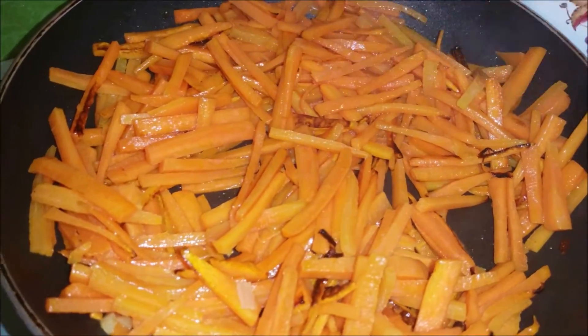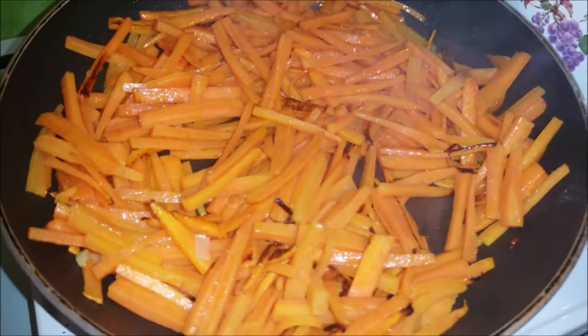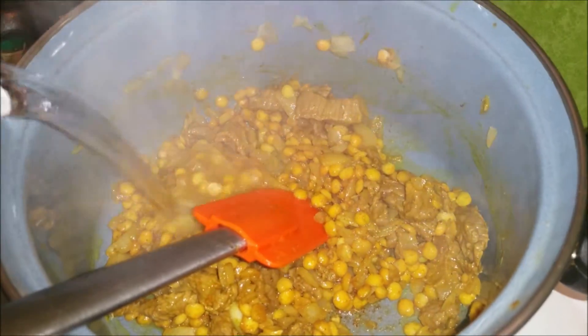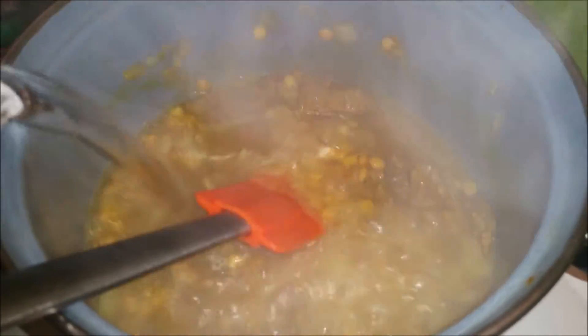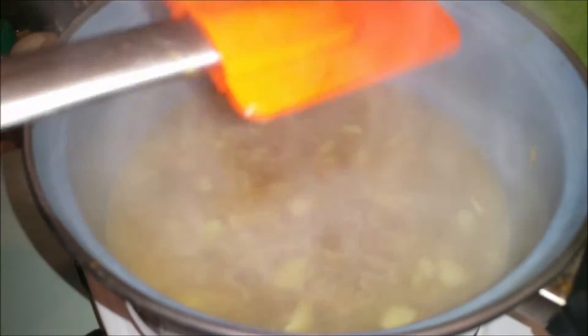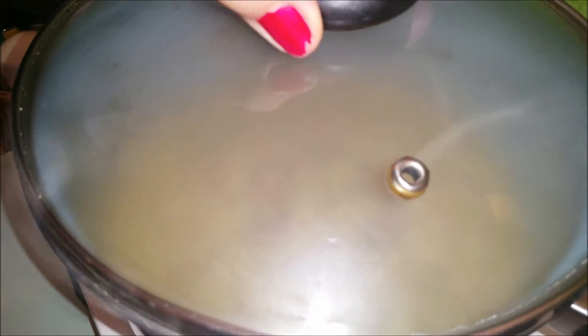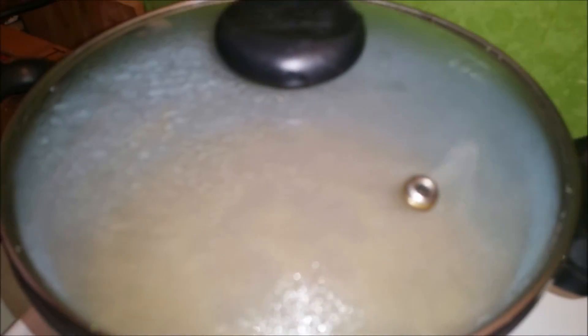Parallel kümmern wir uns um unsere Karotten. Das Ganze wieder nochmals bei drei Minuten warten und dann komme ich wieder. Nach ein paar Minuten geben wir ungefähr ein Glas warmes Wasser dazu. Ich mache dann den Deckel zu und lassen wir das Ganze ungefähr eine bis zwei Stunden kochen. Es hängt von der Qualität des Fleisches ab, aber normalerweise dauert Rindfleisch ein bisschen länger.